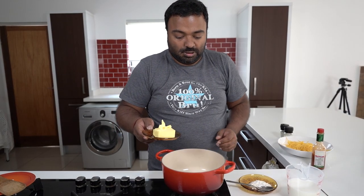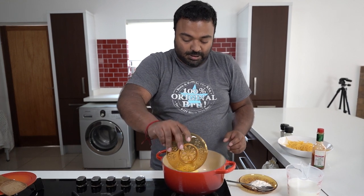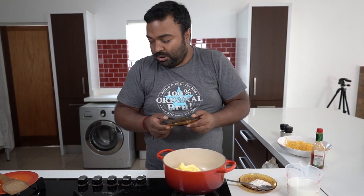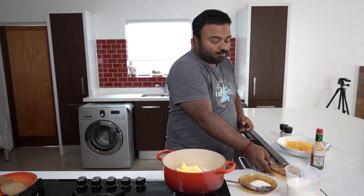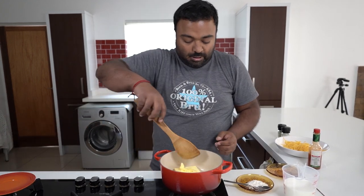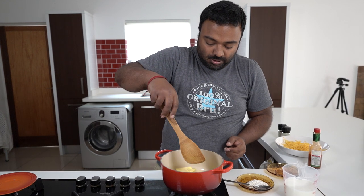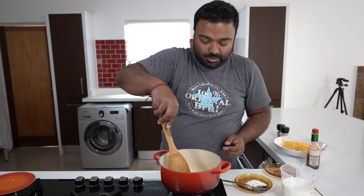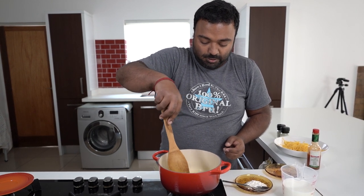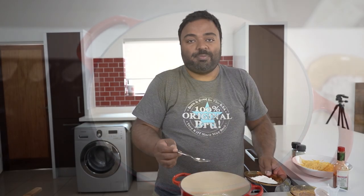I've got my stove on — not a very high heat — and I'm just going to put in my butter to melt. You don't want it too high because otherwise your butter is going to start to burn and brown, which will make a burnt butter sauce, and that's not what we're aiming for today. So we're just going to melt that butter in our pot.